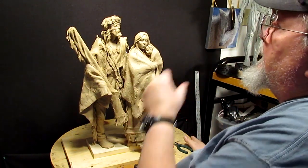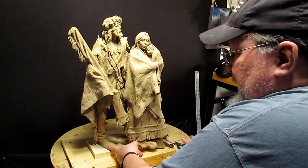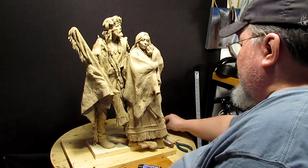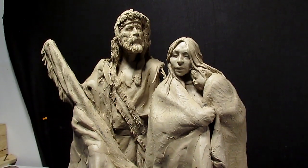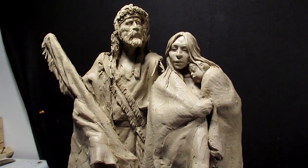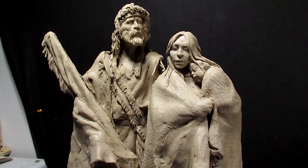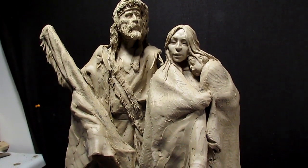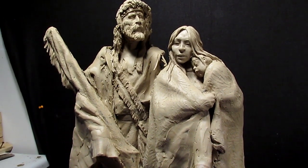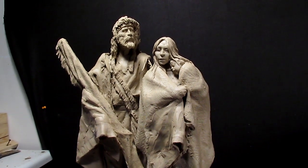I'm going to leave it like that overnight. That's just a little too much stress for one day for me, so I'm going to come back tomorrow with fresh eyes and see how it feels. If you want to see how I created each one of these figures from scratch, I do have DVDs available on each figure — the female and the mountain man — and I have links below the video where you can buy them.